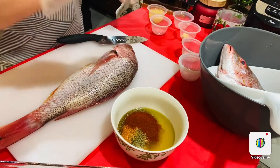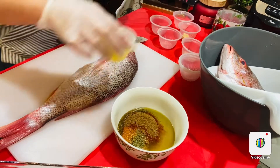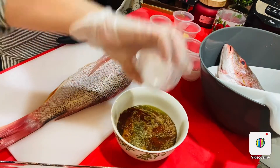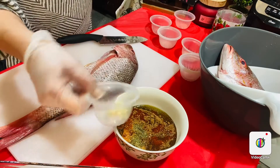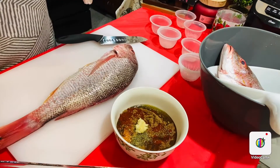Are you with me guys? I also have coriander, two lemons' juice — don't worry, I will mention all ingredients in the description box — and some crushed garlic. Now I'm going to whisk them all together.